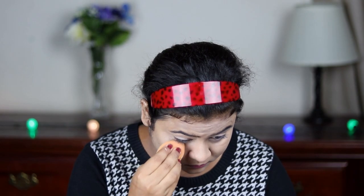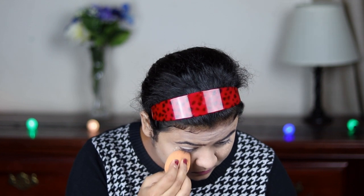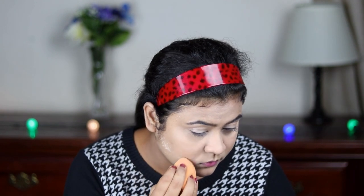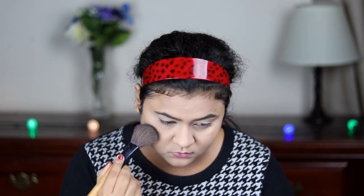Now for setting my whole face, I'm just using this Varat and Doris Loose Powder in shade 07. With my damp beauty sponge, I'm just pressing the powder wherever I concealed. I like to set my concealed areas this way — it ensures that everything is locked and nothing is creasing. I'm also going to set my face with the same powder using a fluffier powder brush, taking very little product. Because this is a matte foundation, I do not want to set my whole face with tons of powder.